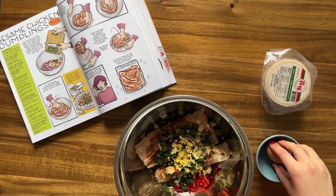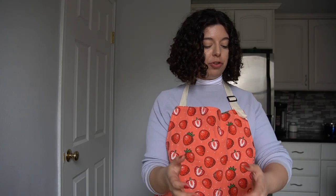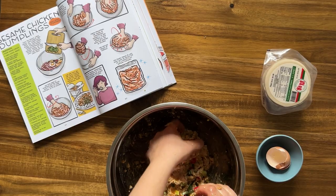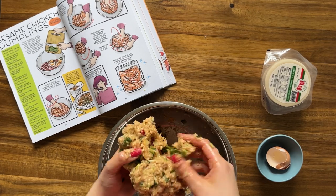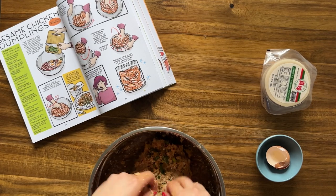Our last ingredient is going to be an egg — crack it straight in. Then they say to use the best tools in the kitchen, which are your hands, and to mix vigorously until it starts to come together, about 20 to 30 seconds. Once it's mixed together we're going to start kneading it, folding it over itself. Then to finish emulsifying it, we're going to pick up the whole thing and slap it back down into the bowl for another 30 seconds. It says you're making it cohesive and emulsified.